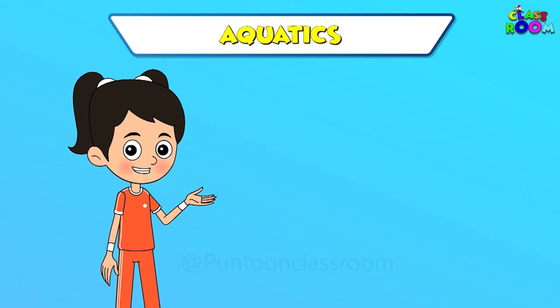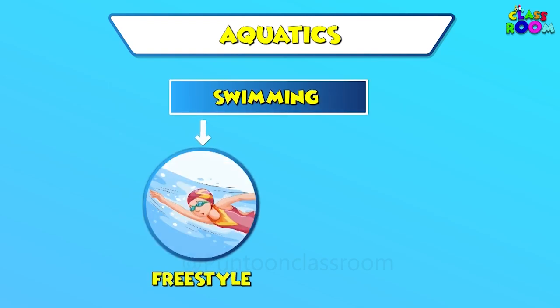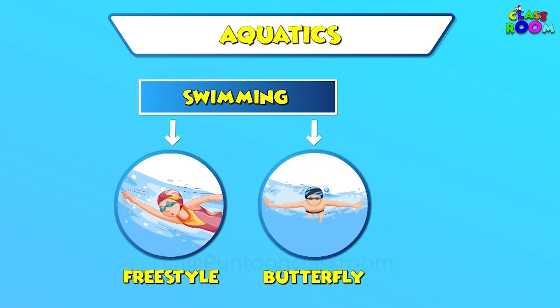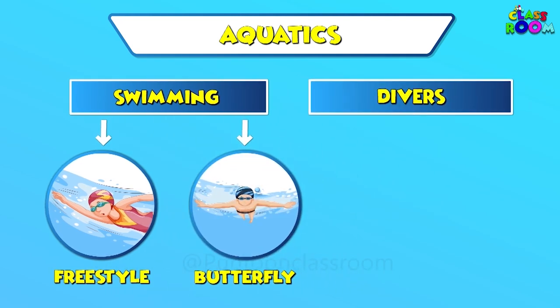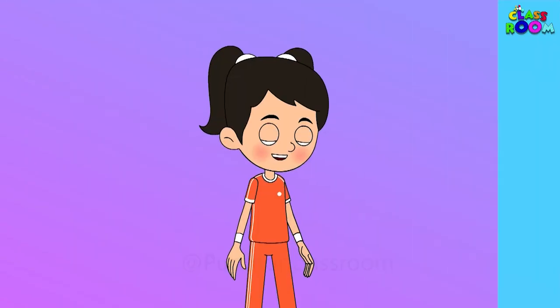Next, we have aquatics. In swimming, athletes race in different styles like freestyle and butterfly. Divers jump from boards and do flips in the air.